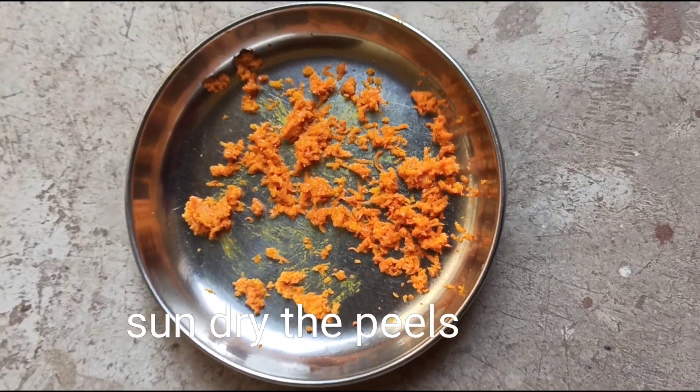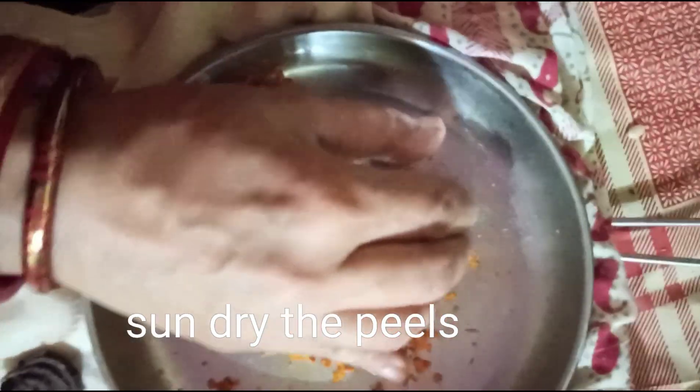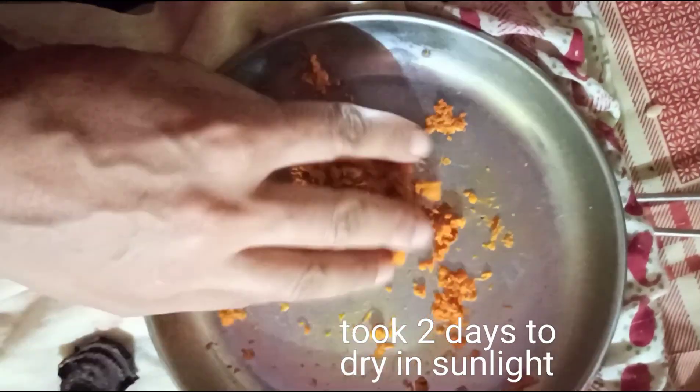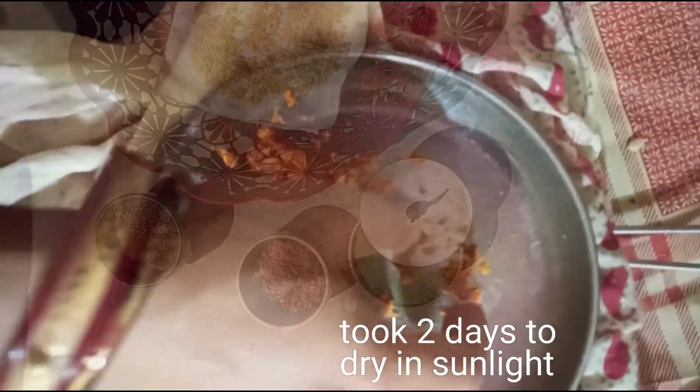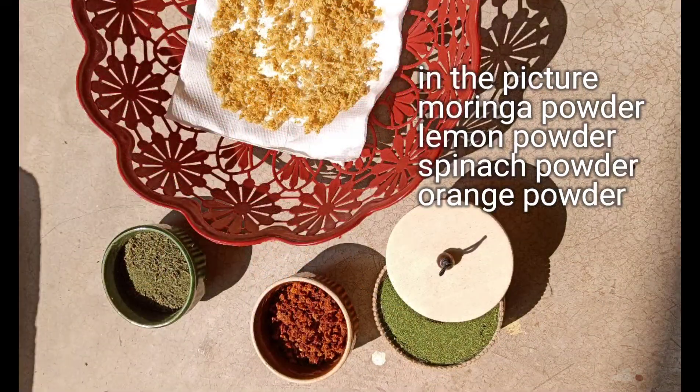Now sun-dry the grated peel. It will take good sunlight for around two days to dry the peel completely. Since we have grated it, it makes the whole process of making orange peel powder at home much easier.